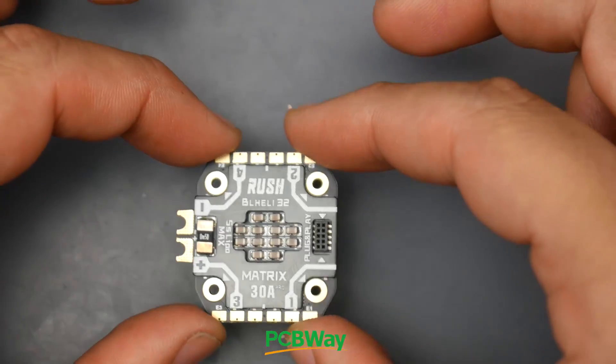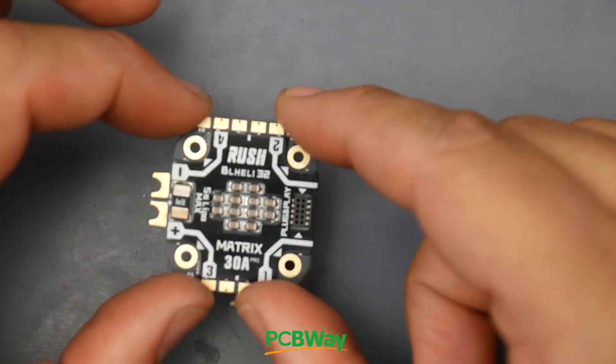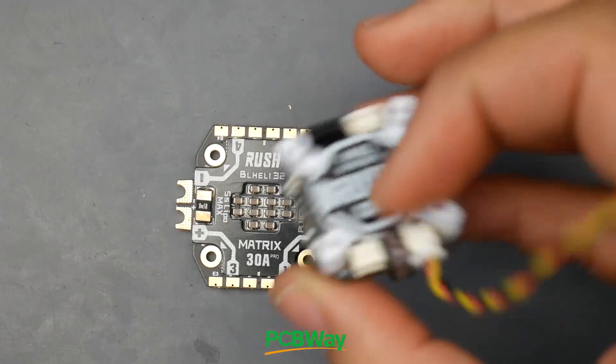If we set this up in a quadcopter, motor layout will be 1, 2, 3, 4, with the battery going to the left. There are just so many things here to take note of - it's insane.